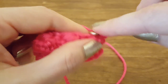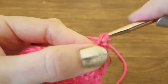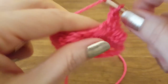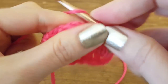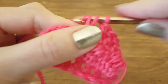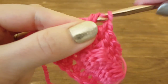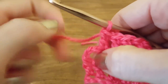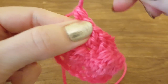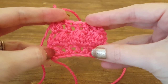Working the final row of double crochets: here's the first one, two, three, four, five, six, and the seventh will go into the chain-three space — seven. And there you have it folks — there's a cute little pattern and how to do a bobble stitch!